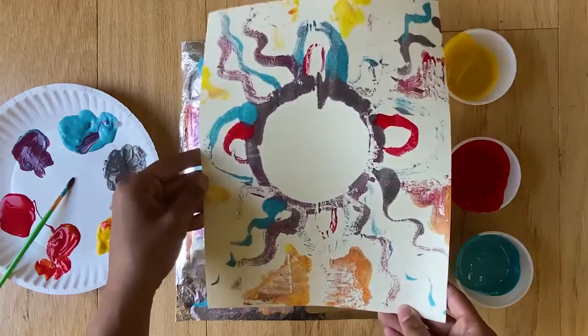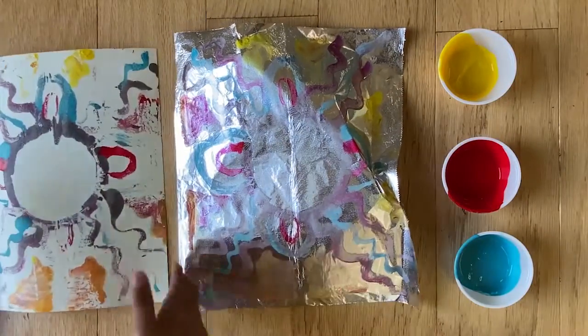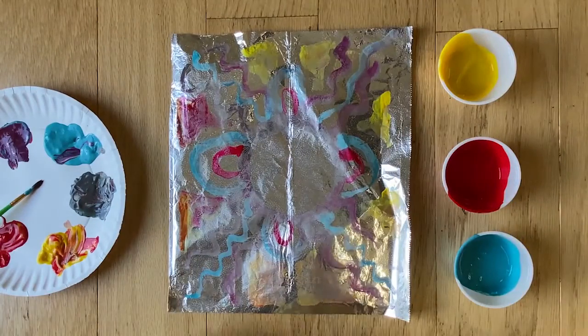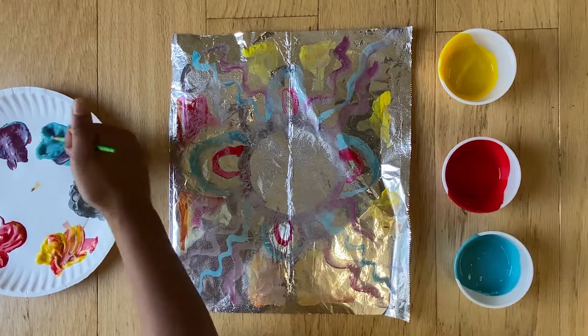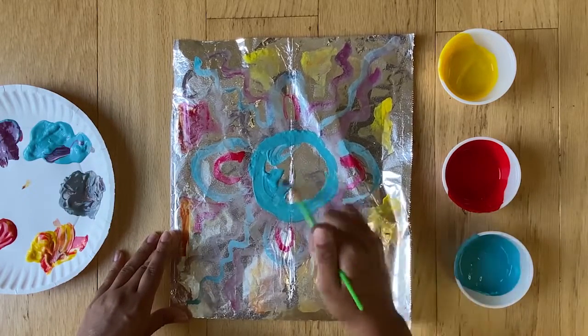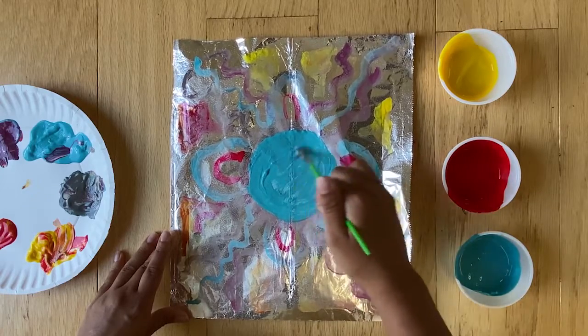So now you can see your beautiful print has transferred over. If you would like to be done with your tinfoil print, you are more than welcome to do that, but if you would like to add more layers, you can do that as well. Paint on the same tinfoil exactly the way that you did before, and you can just keep adding layers. I would not recommend adding more than two extra layers to your tinfoil, otherwise the paint can get a bit globby.